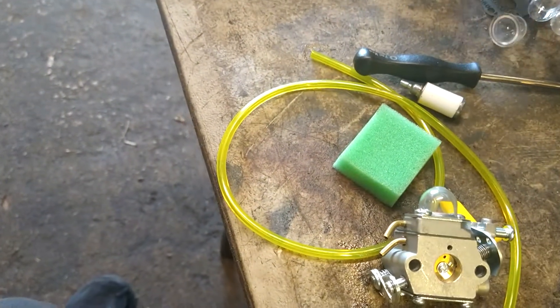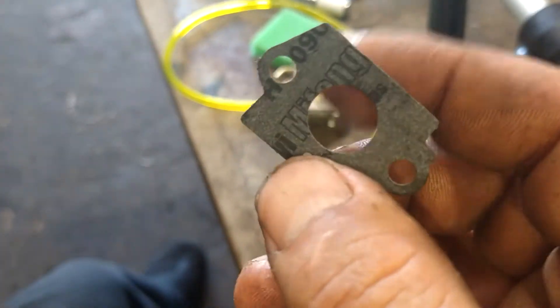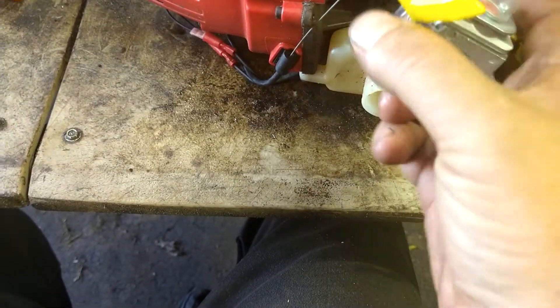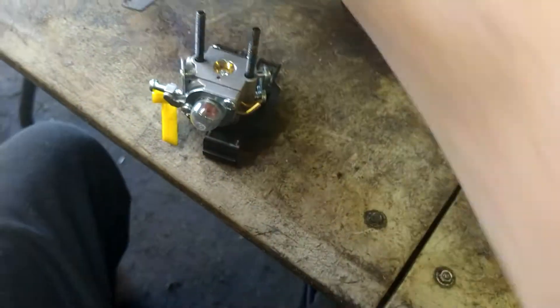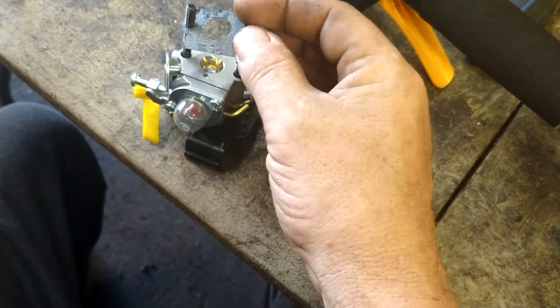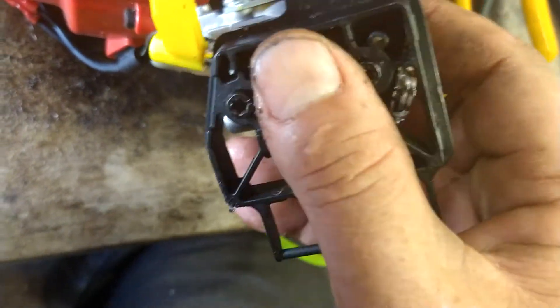Brand new carburetor — we need to get the gasket. This carburetor has a little hole above the big hole, and this gasket also has a little hole that's going to have to line up with that. We're going to put the air filter assembly through the carburetor, then put the gasket on so the two holes line up. That little hole is a vacuum line that runs the fuel pump built into your carburetor, so it's important to have that hooked up. Hook the throttle cable up and tighten this back down.